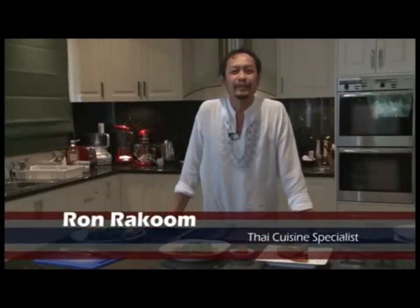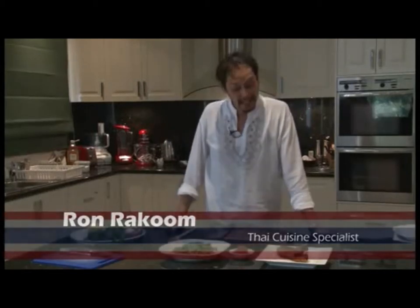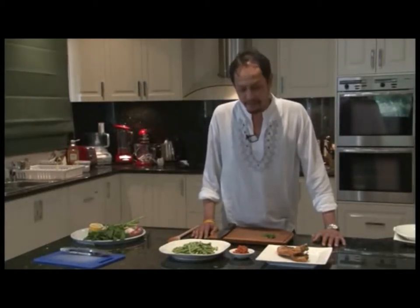Thank you very much Danny. I hope you had a very good time back in Thailand. You left me alone here still cooking while you're having a great time — not very fair! But anyway, I have to get my job done. Today I'm going to cook stir-fried snake beans with crispy pork belly.